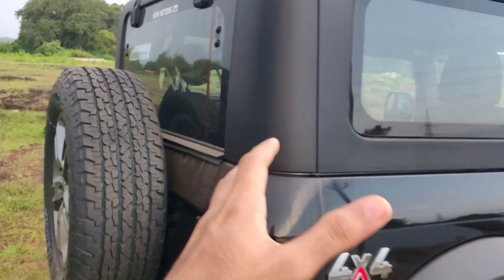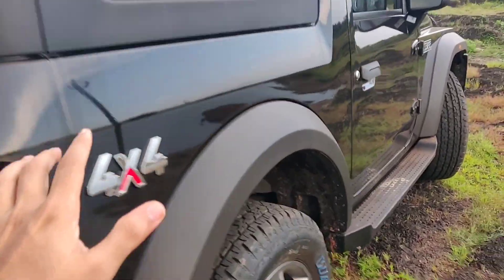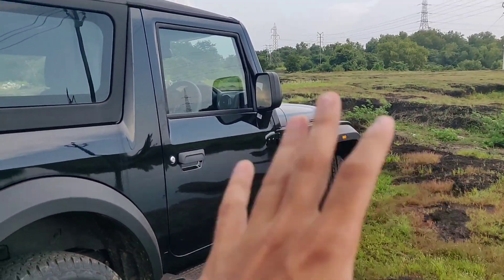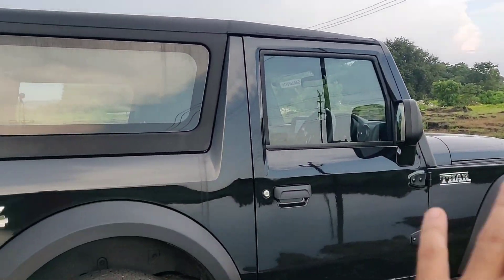Now the car is a bit dirty because we took it to the beach — no, we did not take it to the beach. The wheels are not dirty. The wheel arches are not dirty because we did not take it to the beach. We drive very safely, very purposefully. No fooling around.